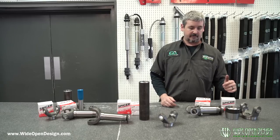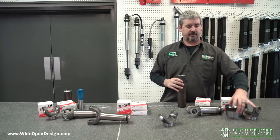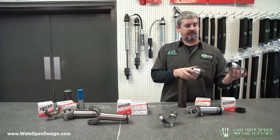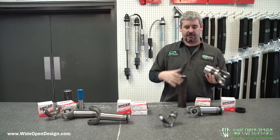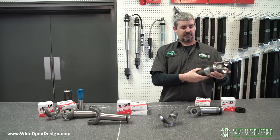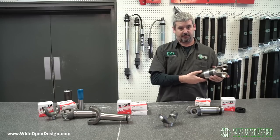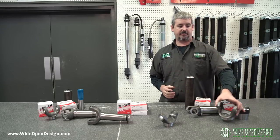The 1480 is a little bit different. The slip stub is the same, but we had to machine a special adapter. You press the weld yoke and adapter together, then press the tube inside the adapter, and you put a weld here and a weld there. That's how you get a really small driveshaft in a really strong package with the 1480.